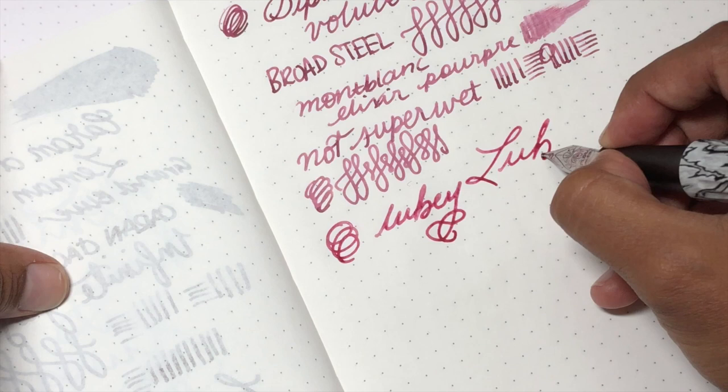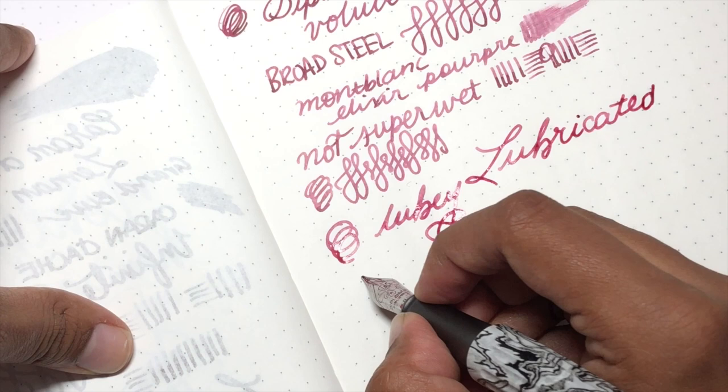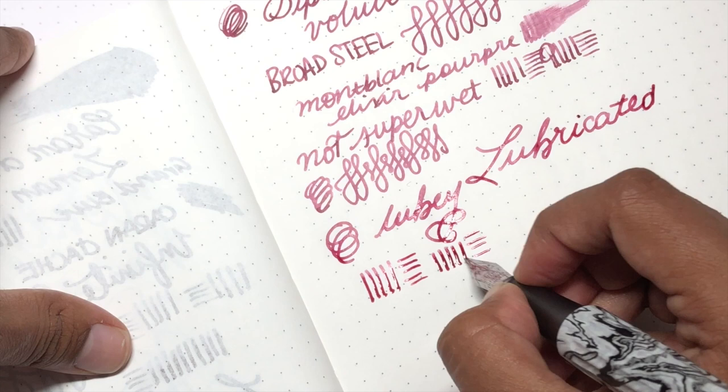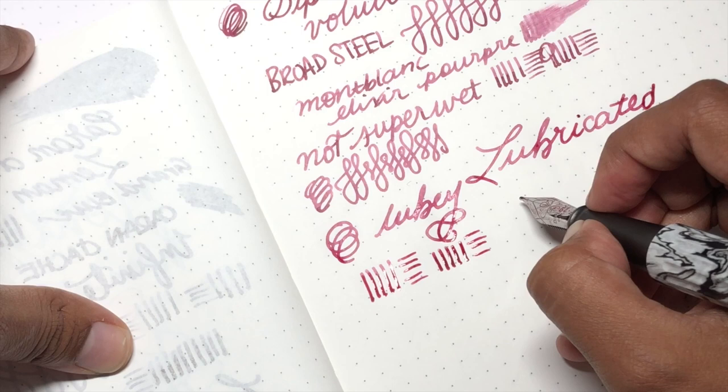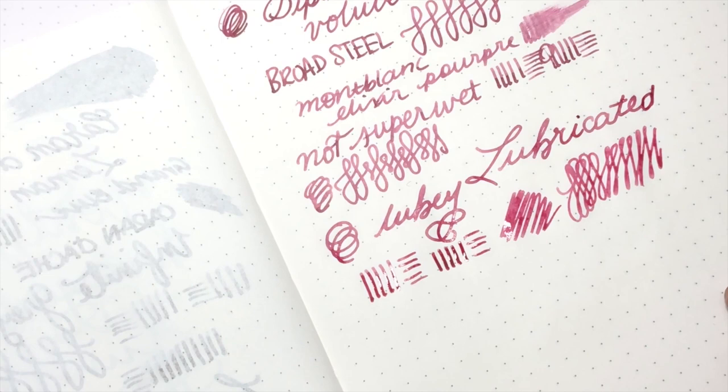I'm writing while looking through the camera, I know it's horrendous — you'll just have to live with it. In terms of line variation, there's basically none; what you get is a consistent flow of ink. You can see the difference between strokes, and it easily keeps up with fast writing. This thing is seriously awesome, and they're not cheap pens, not inexpensive — but I feel like they're underloved and underrated because they perform really quite solidly.